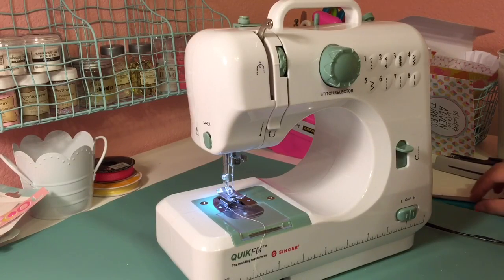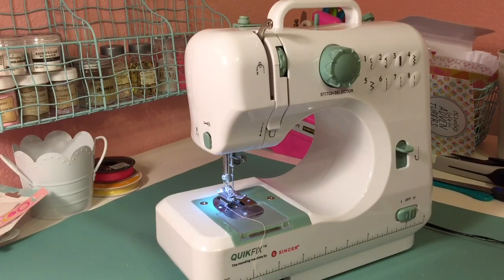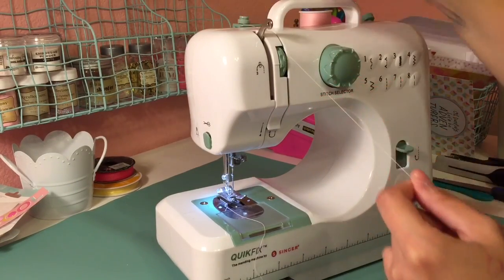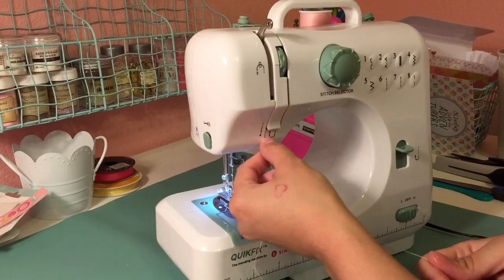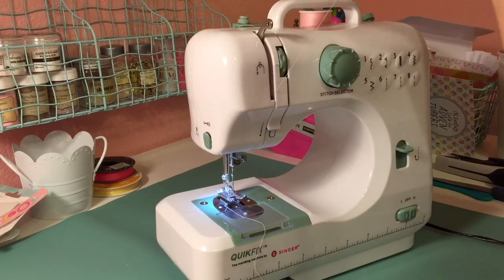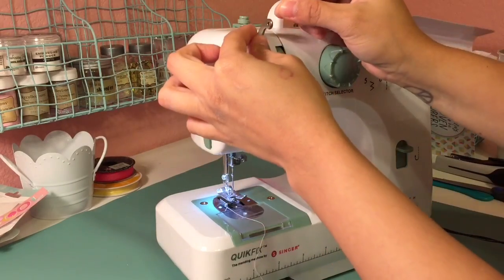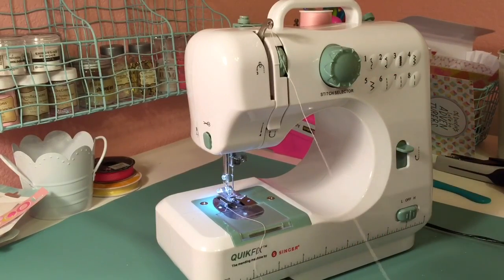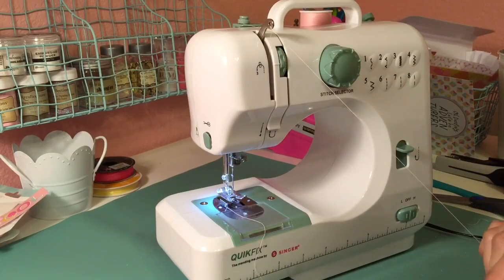Hey guys, so today I'm here to share a quick tutorial on how I gather my crepe paper to make kind of like a crepe paper garland. Right now I'm threading my machine — I'll leave a link to a good tutorial in the description box in case you don't know how to do this. I don't have a fancy machine; I got mine from Target and it was 50 bucks. I've had it for a couple of years now and it's held up pretty well.